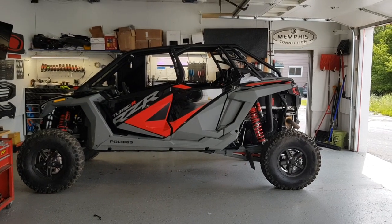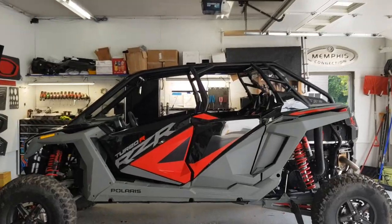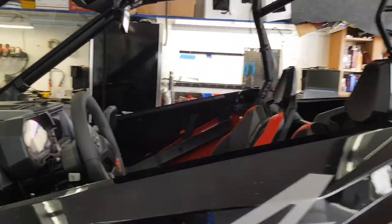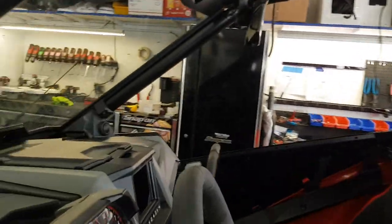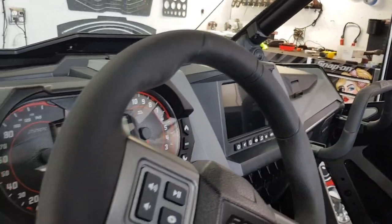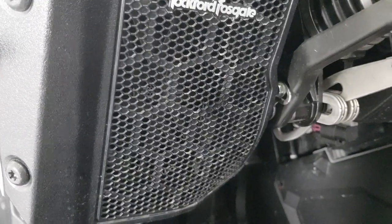In the words of DJ Khaled, another one. This is a Polaris Razor Turbo R four-seater. This particular one came with the factory ride command, so we used that as a source unit. It did have the factory Rockford sound system in it, but we removed that and went ahead and put JL Motorsports in there.